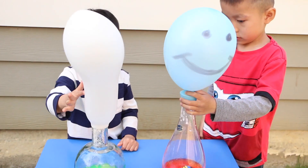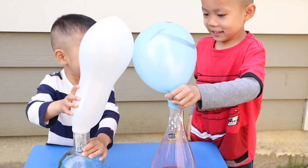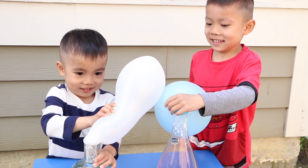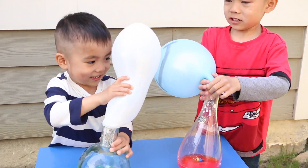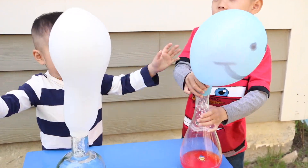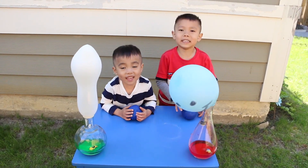You going to have a balloon fight now? Was that a fun experiment? Yeah!